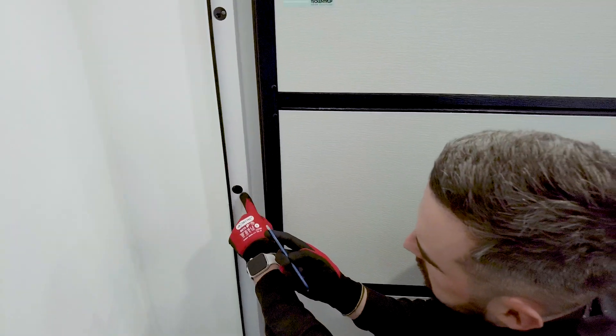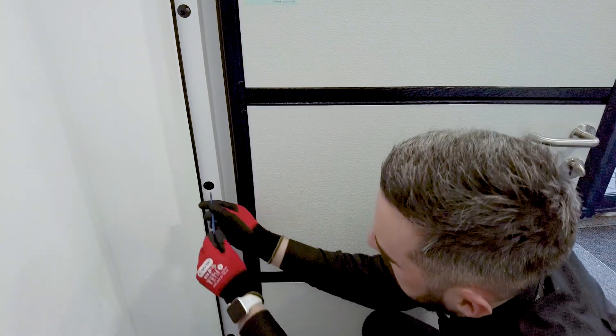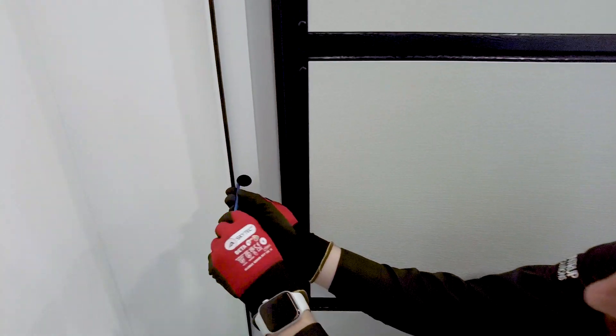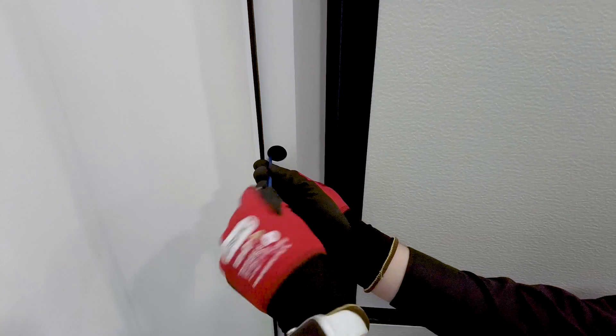Here we can see access to the jacking bolts. This is a 4mm key. Pop it in, twist and wind it out. This will secure the door in place and stop the need for any packers.